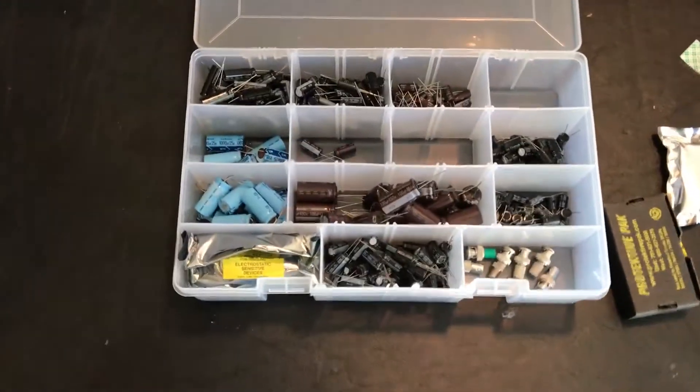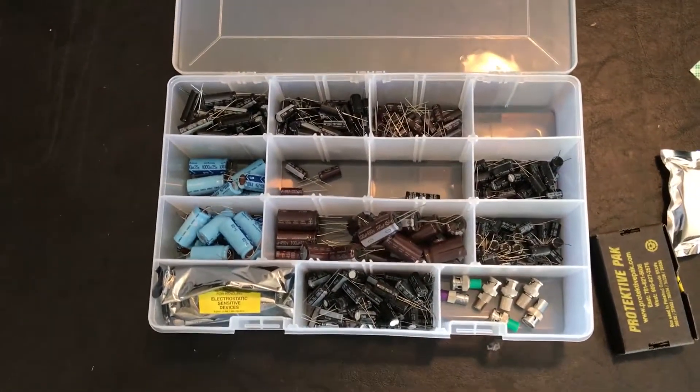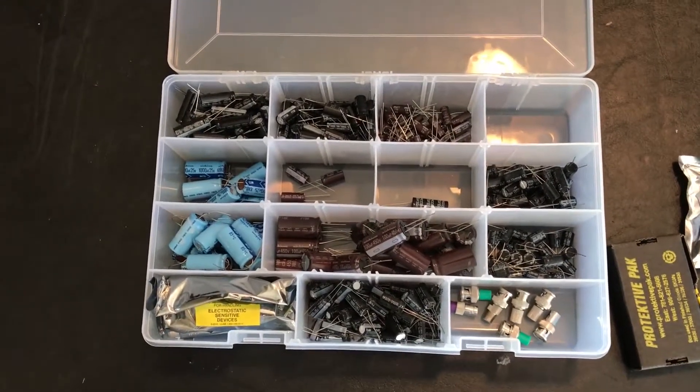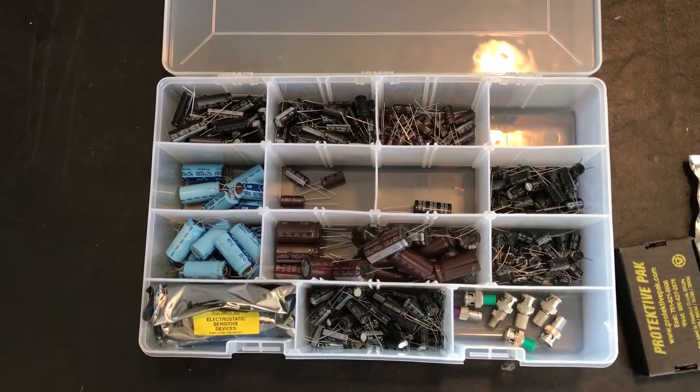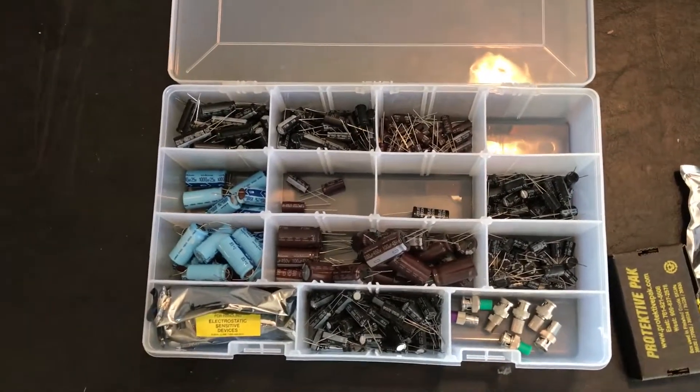A quick look at what I found yesterday: a cardboard box originally full of electrolytic capacitors and a few other little goodies. I've of course sorted them as I always do.